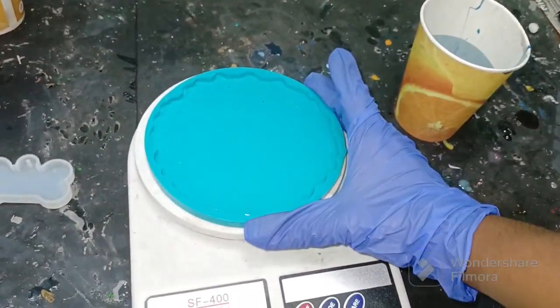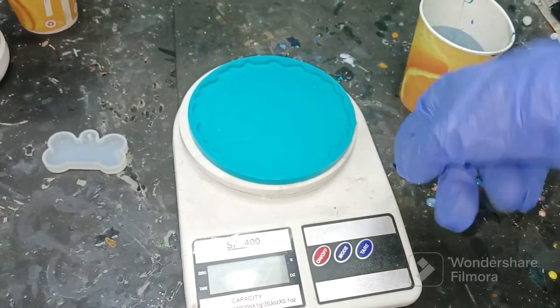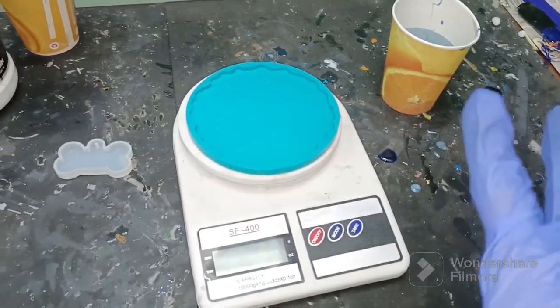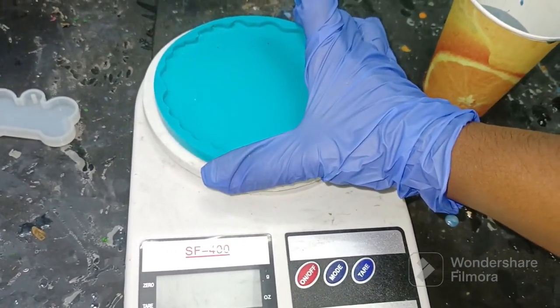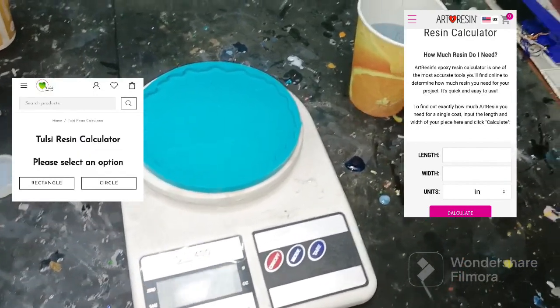So next time when you have a question like how much resin and hardener should I put into the cup and mix so that it just fits the particular mold, what you need to do is put some water in the mold and weigh it. Then you will know how many grams are required. I hope it's easy to understand.